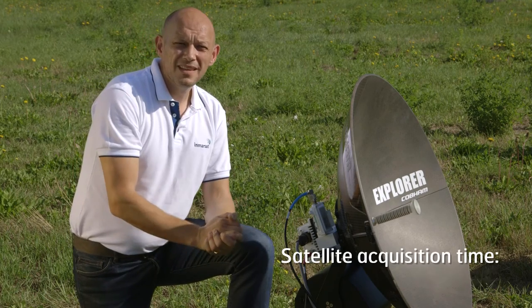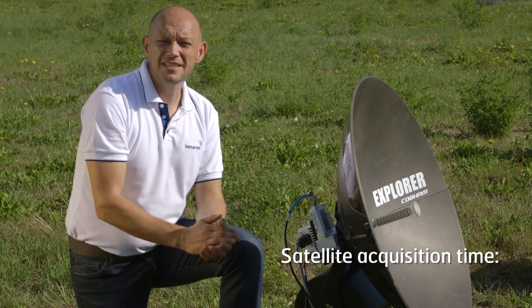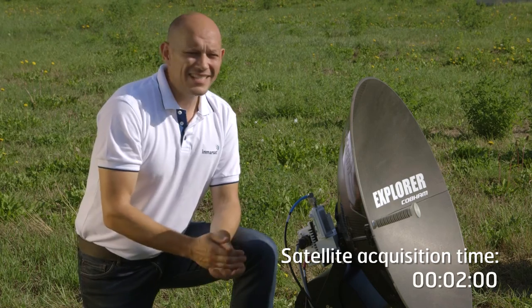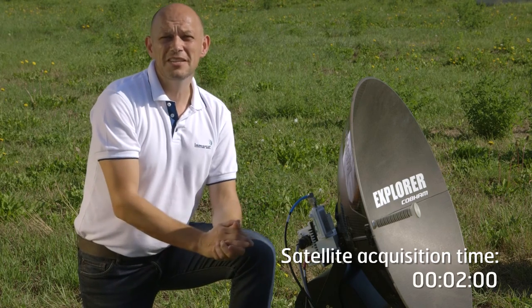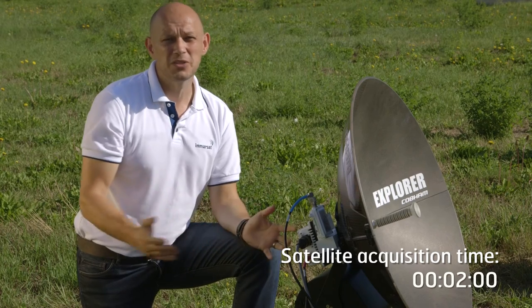And that's it — done. The terminal has now acquired the satellite, and all that's left to do is enter the network. The beauty about Global Express is I can take this terminal anywhere. It is a global service, and I'll have the same consistent user experience no matter where I take it worldwide.